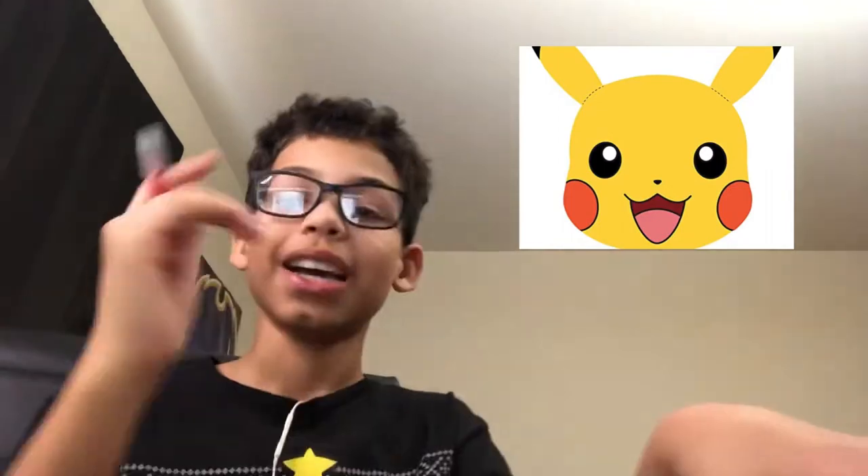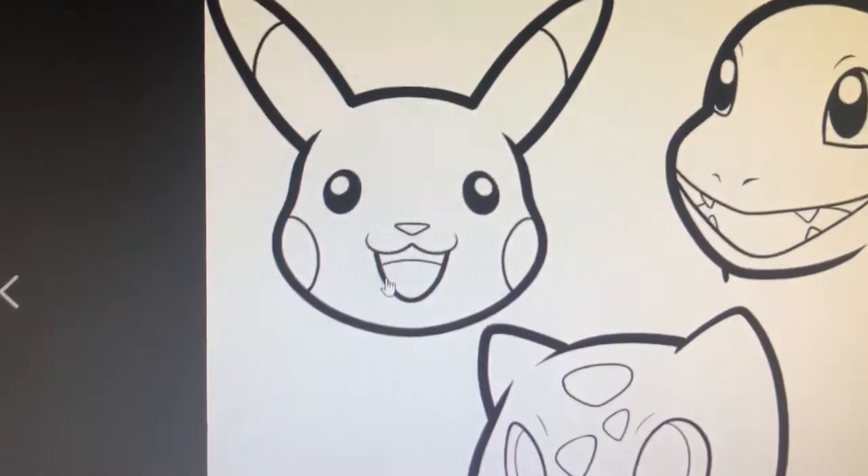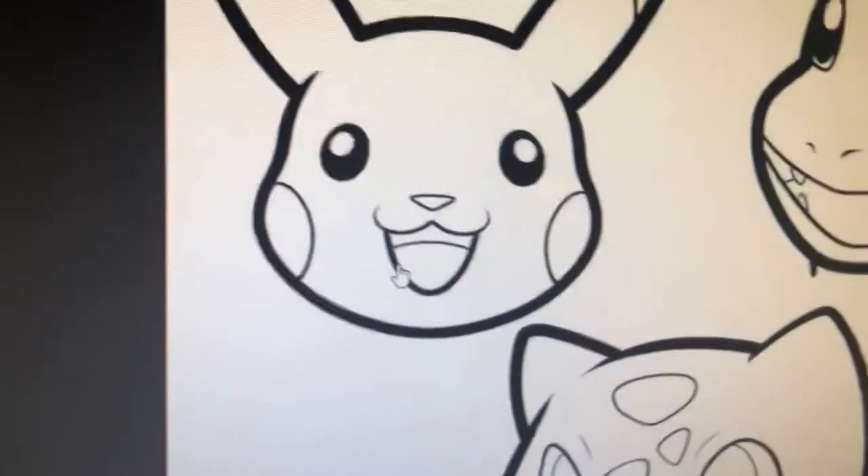So as we go into our first drawing, we're actually going to be drawing Pikachu's head. You guys should know what Pikachu's head looks like — here it is right here. I do have a reference right in front of me, which is what I'm going to be looking at for my drawing.